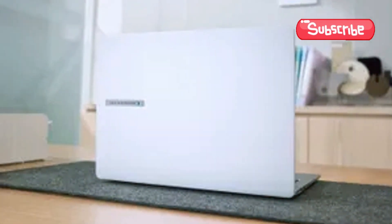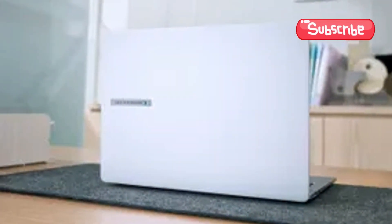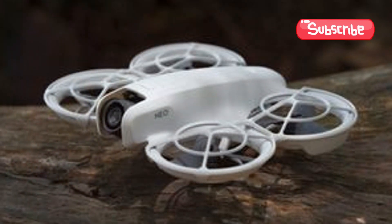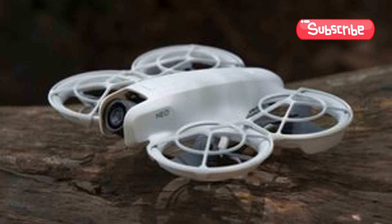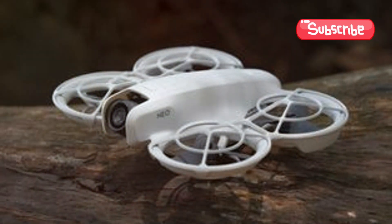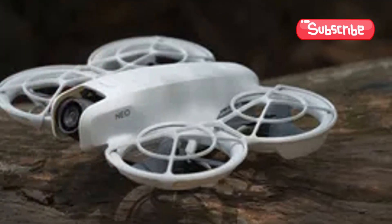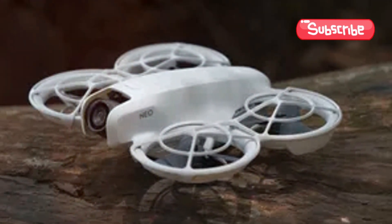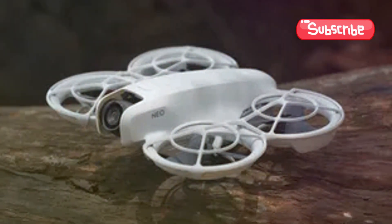If you're a beginner looking to dive into the world of drones, the DJI NEO is your perfect launch pad. Weighing just 135 grams, the DJI NEO packs a punch in a tiny, sleek package. This drone is beginner-friendly, offering intuitive controls via the DJI Fly app or even through voice commands.